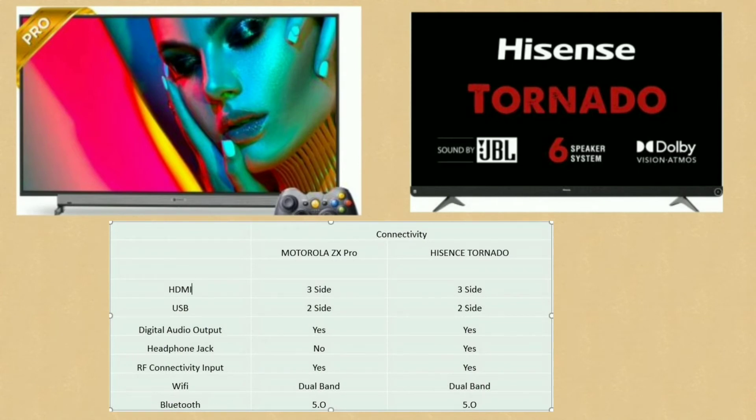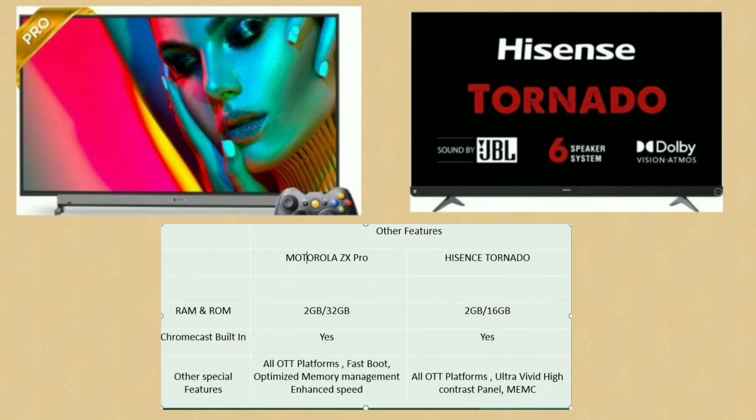Next, let's look at connectivity. The Motorola ZX Pro has 3 HDMI ports, 2 USB ports, a digital audio port, and RF connectivity. It supports dual-band Wi-Fi with 2.4GHz and 5GHz, and Bluetooth 5.0. The Hisense Tornado has 3 HDMI ports, 2 USB ports, digital audio support, a headphone jack, dual-band Wi-Fi, and Bluetooth 5.0.